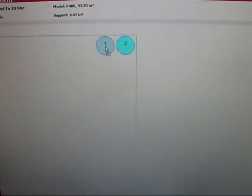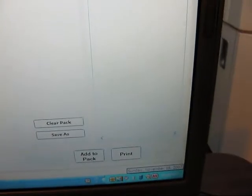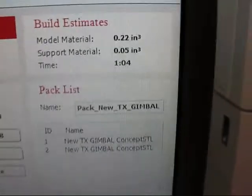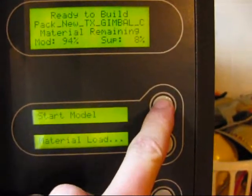Check the Pack. I want to move my parts over here, right next to each other. I'm going to go ahead and click Print. There's the estimated build time and model material — about an hour and five minutes. The part is now sent to the printer. Go ahead and select Start Model.